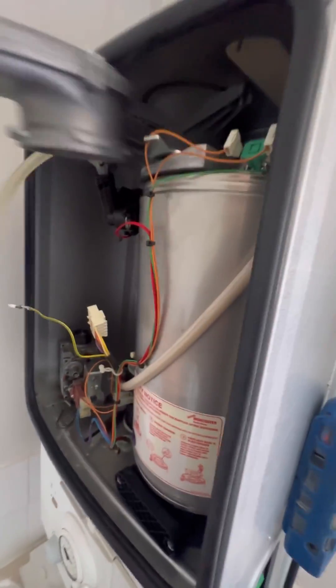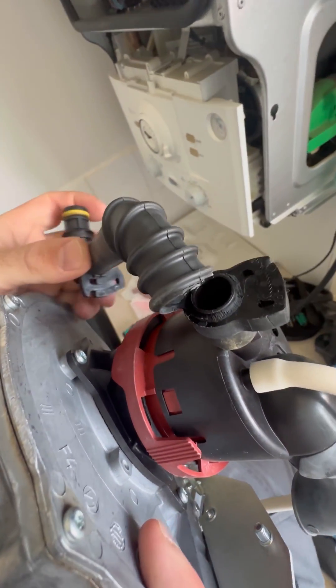Just give it a little wiggle and it'll come out. This one's really badly split to be fair — look at the state of that.